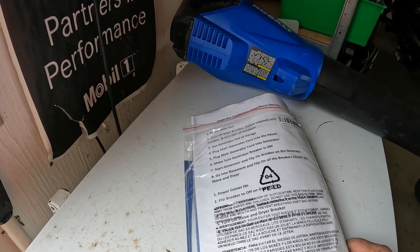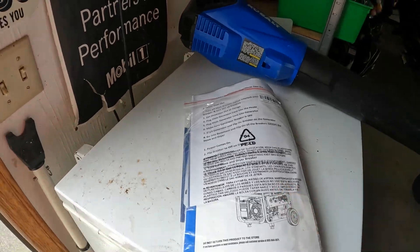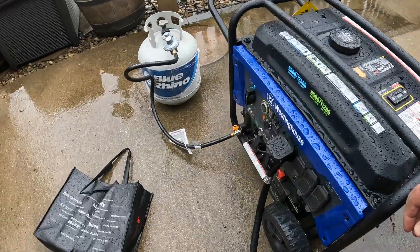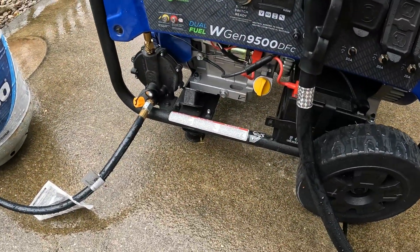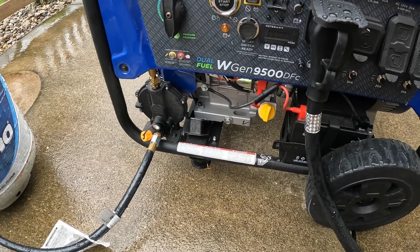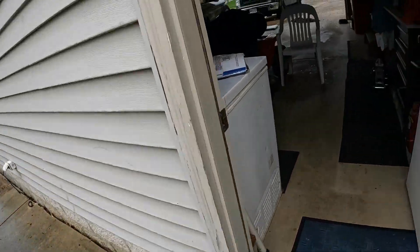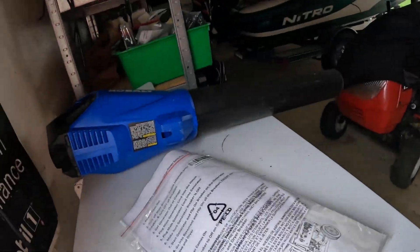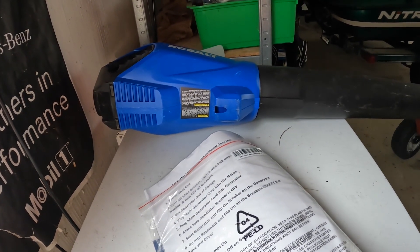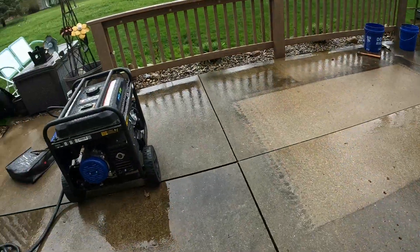Make sure the generator breaker is off before starting. I need to go back upstairs. That's the breaker right there. Start generator and flip on the breaker on the generator.